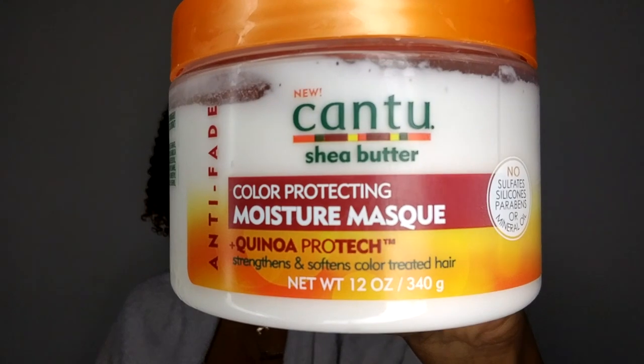Okay, and these are the results once my hair has been washed and cleansed. Then I'm going to go in with the color-protecting Cantu Shea Butter Deep Conditioning Mask. I've shown you this in my previous video — it's specially formulated for color-treated hair.